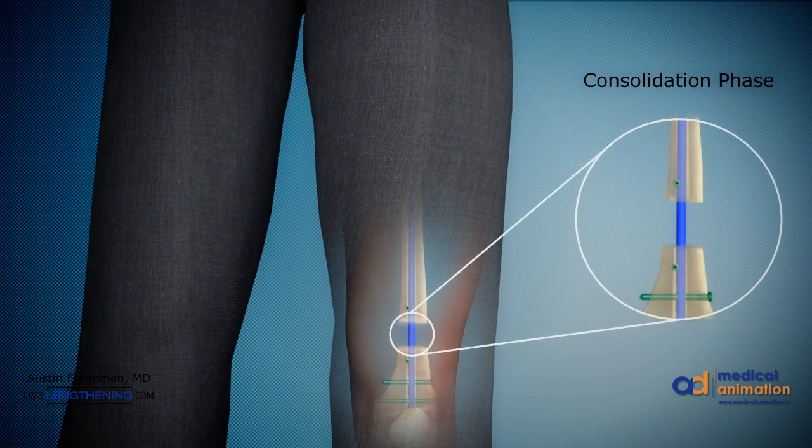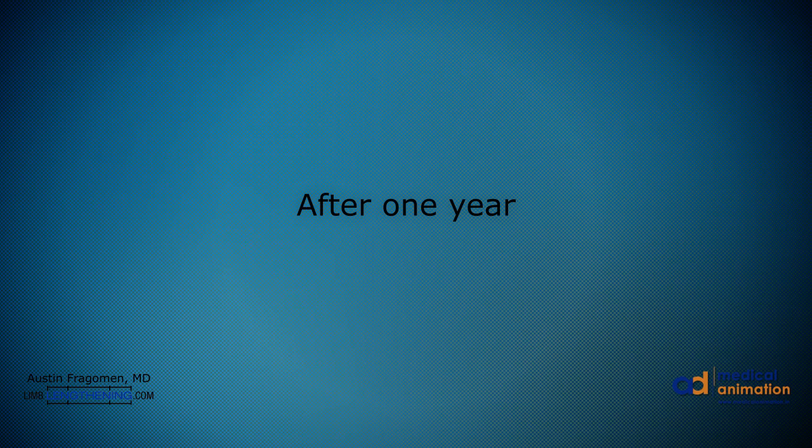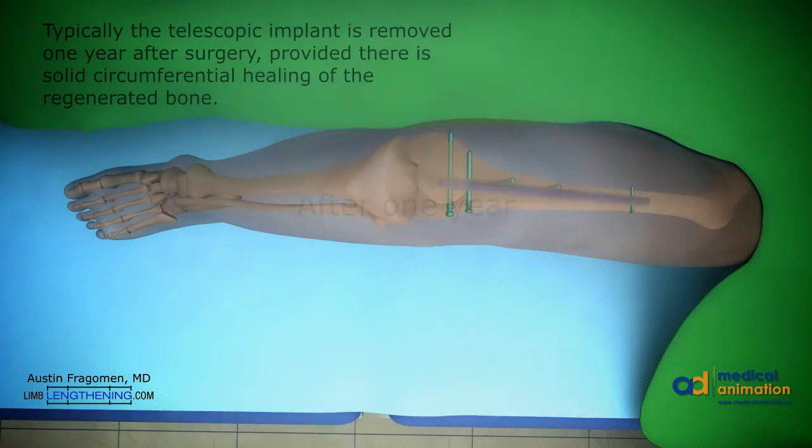We then enter the consolidation phase once lengthening has stopped. In this phase, the bone mineralizes and becomes very hard. Weight-bearing progresses according to the x-ray mineralization. The implants need to be removed, which can be done anywhere from 6 to 12 months after the original surgery. Implant removal is faster and a much quicker recovery for the patient.